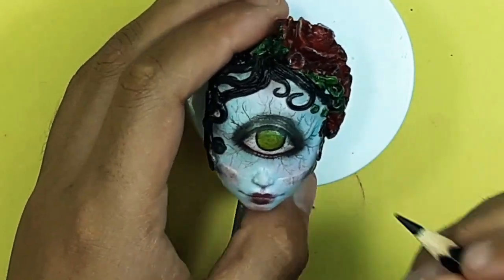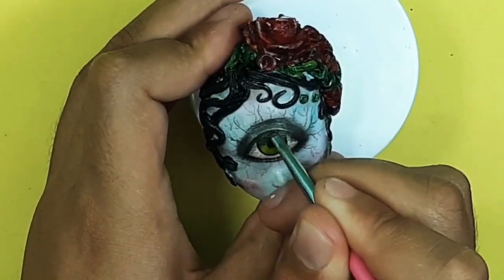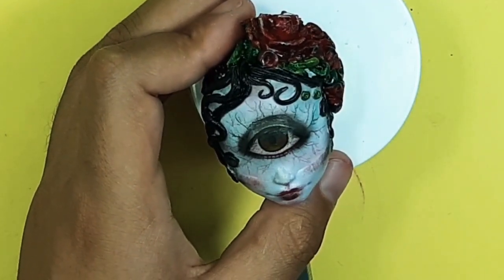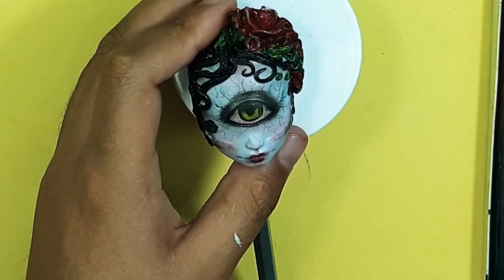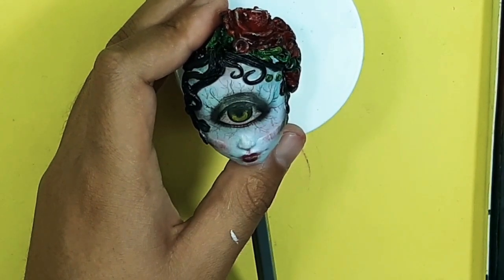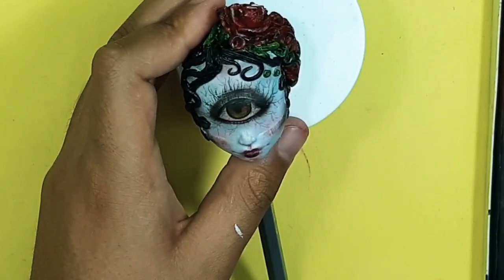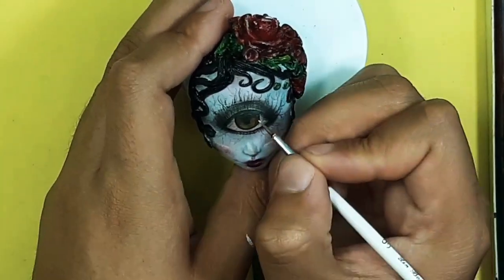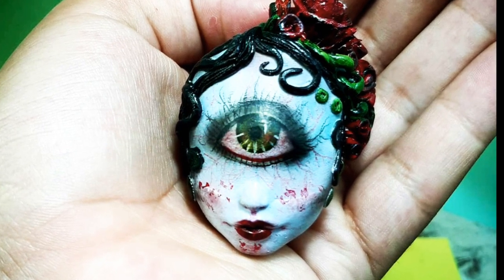I also added some red to the doll eyes. I added red, black, and brown colors to the doll eye dresses to make them very beautiful and lifelike. And now I am finally done with my doll face up.